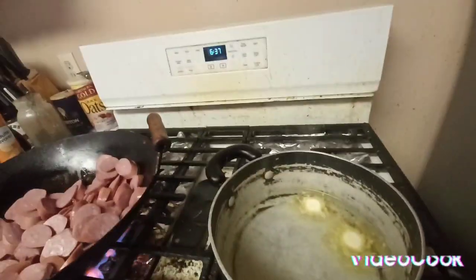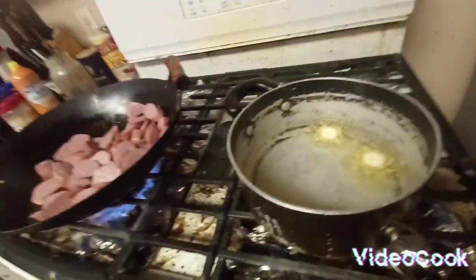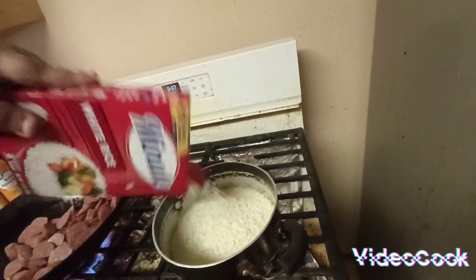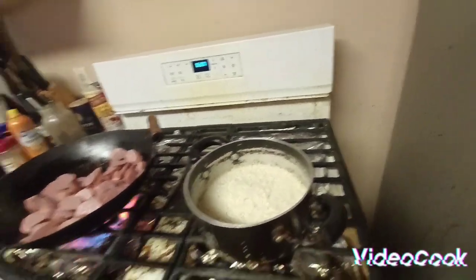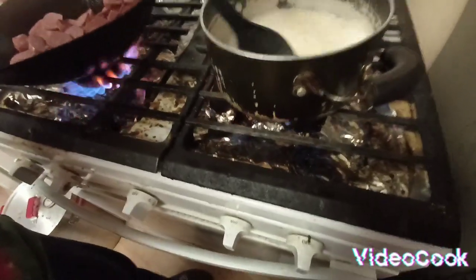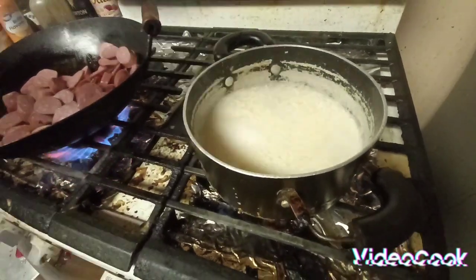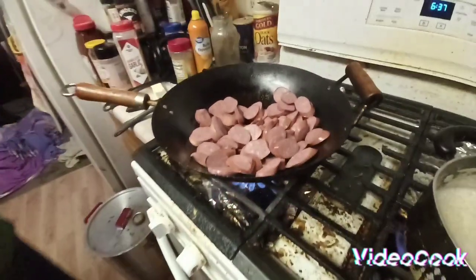I'm boiling over here — I'm getting ready to boil some rice. That's what I'm doing right now. We're going to have some white rice, pilaf rice. And that cooks down while the sausage stir-fry is cooking.